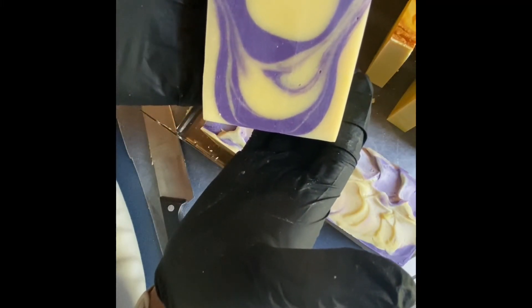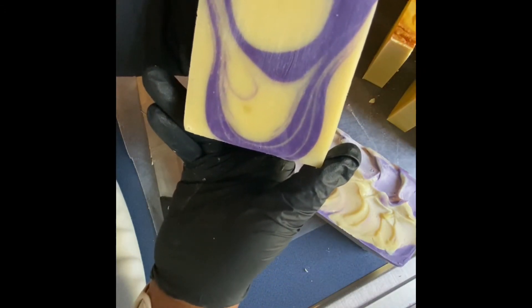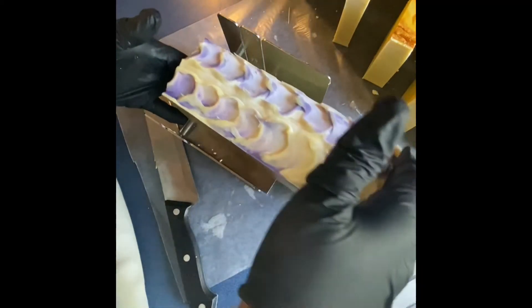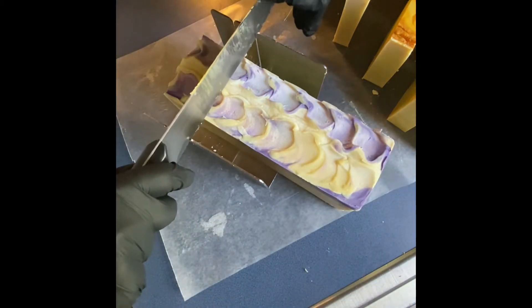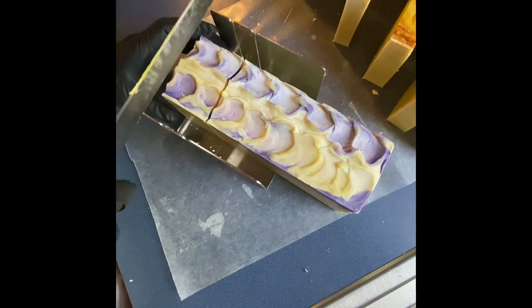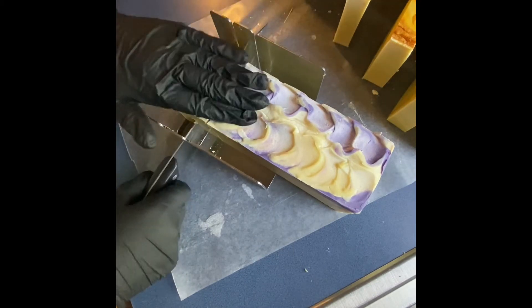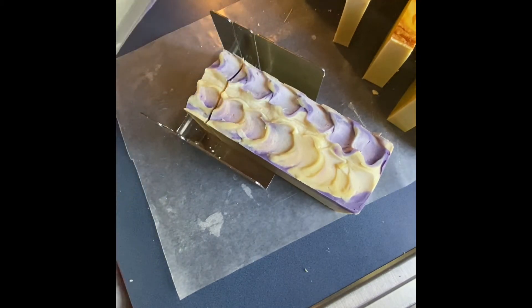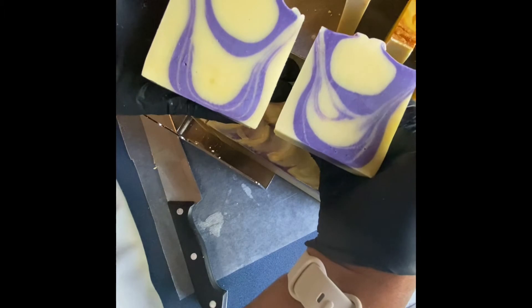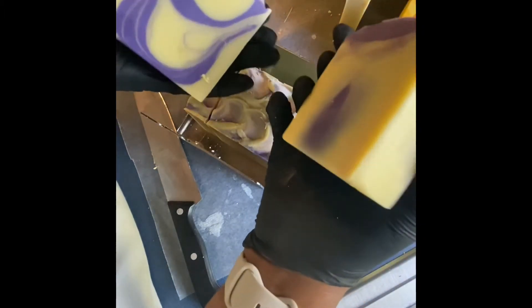This is olive oil, coconut oil, and palm oil — this is strictly all natural. As you see, every slice will showcase a different swirl, and this is why I love when it's time to cut the soaps. I love cutting my soaps — look at that, they always look different every time you slice.